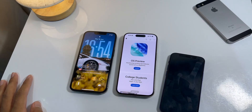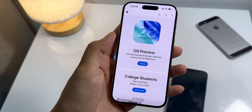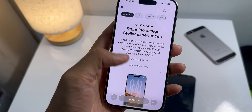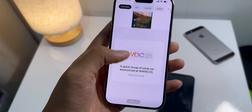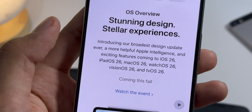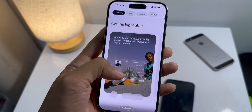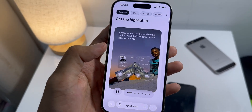You heard that right, iOS 26. If you were expecting iOS 19, you're probably a little confused. I think I get it though — Apple seems to be jumping the number up to match the 2025-2026 release year, and it kind of lets them use the same number for everything: macOS, you name it. So I guess there's no more confusion with all the different version numbers.